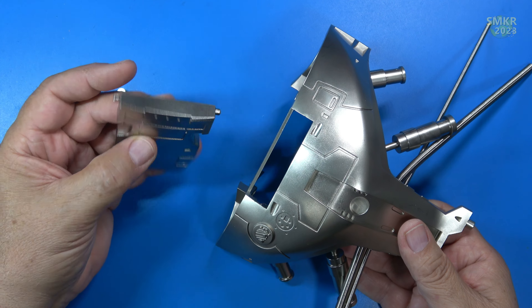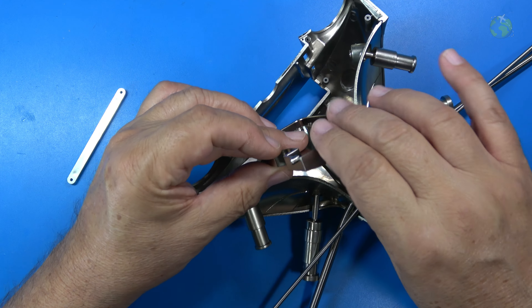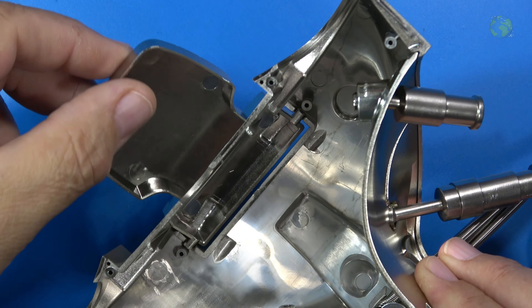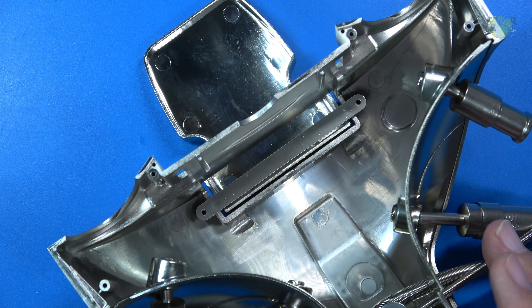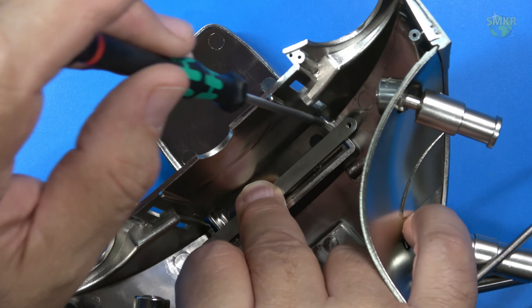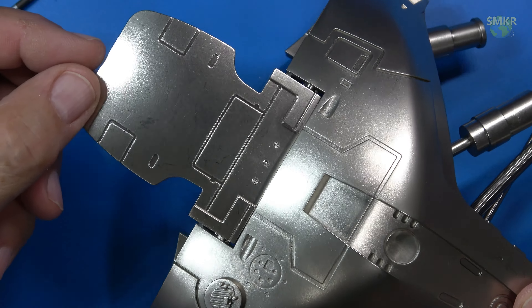Next we're going to insert this chest piece onto this, and it goes just like that. We have to insert it from the inside first, so I'll turn this over, take this chest piece, and insert it through — it's going to go into those slots right there, just like that. It does rotate a little. We're going to take our bracket that locks it down and put that on top. Two by six millimeter PB screws go into this, and that's tight — that's how that looks. Turn it over and that's how it looks. It does rotate. Very good.